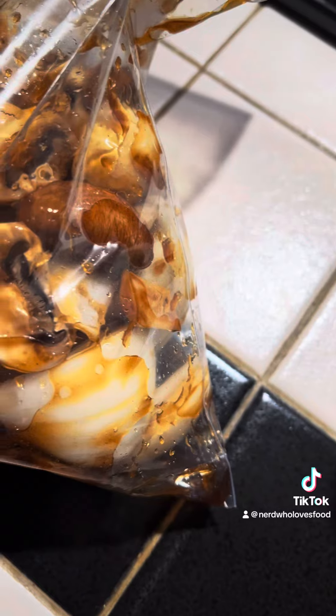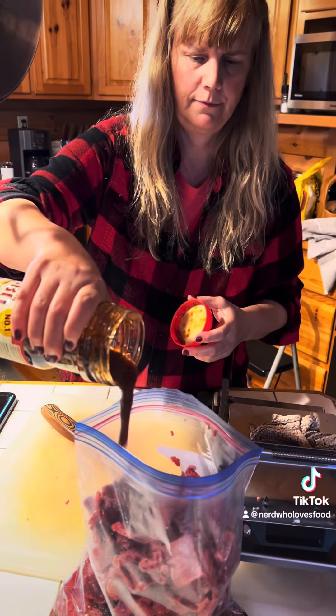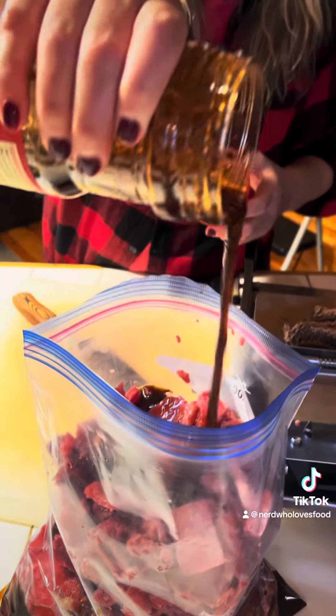I go to the Asian market and grab bulgogi barbecue sauce. You can also make your own, and you're going to marinate your meat.